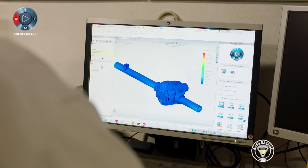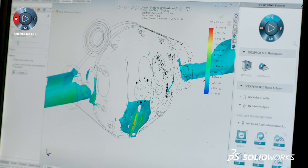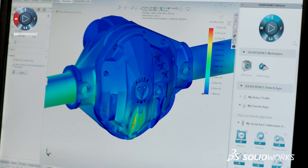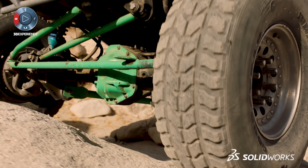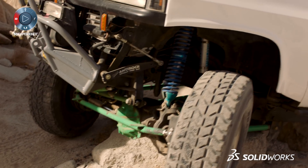SOLIDWORKS Simulation saved me a lot of time from having to build prototype after prototype and testing it, because it gave me the opportunity to test inside an environment where I could see exactly what was going to fail. It gave me the opportunity to make sure I was going to build a product that would withstand and hold up inside our market.